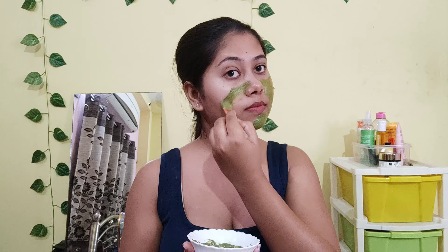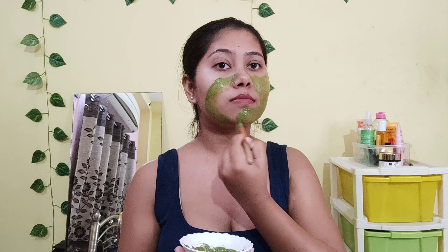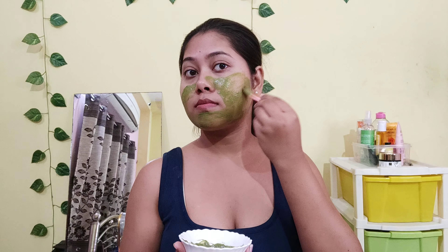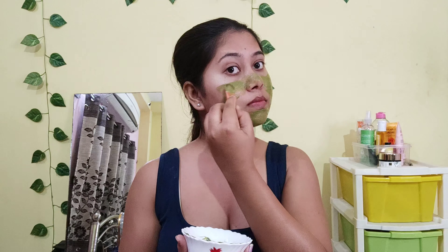The first ingredient of this face pack was neem. Neem has anti-aging properties which help our face to remove acne, pimples, and rashes, and also help our skin stay hydrated.